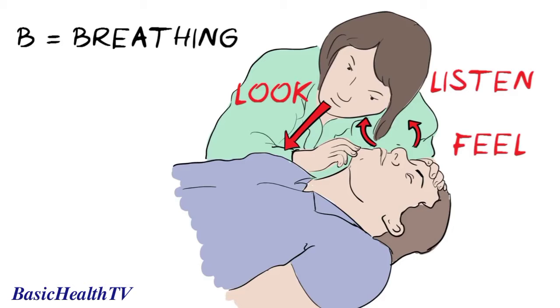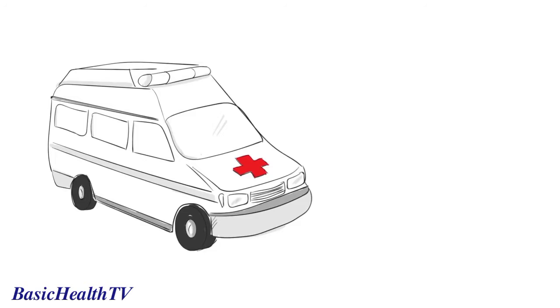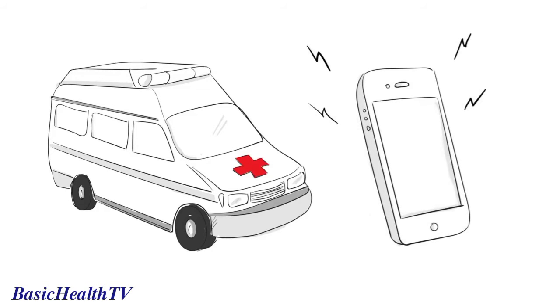Do this for no more than 10 seconds. If there is no sign of breathing, or if they are breathing in an unusual, noisy way, we need to start CPR. First, make sure that an ambulance is on its way. If you have someone with you, ask them to make the call. Putting the phone on speaker mode is useful as the ambulance service can talk you through the steps.